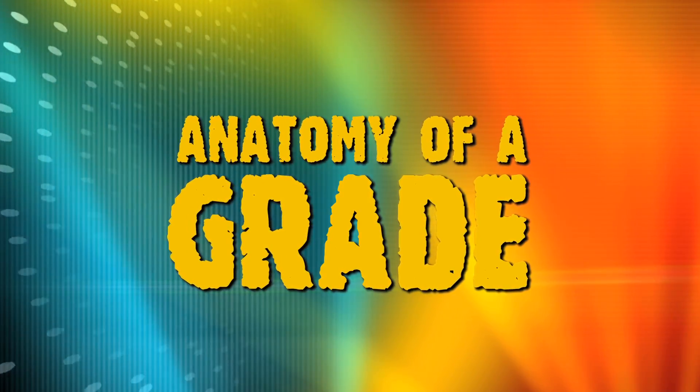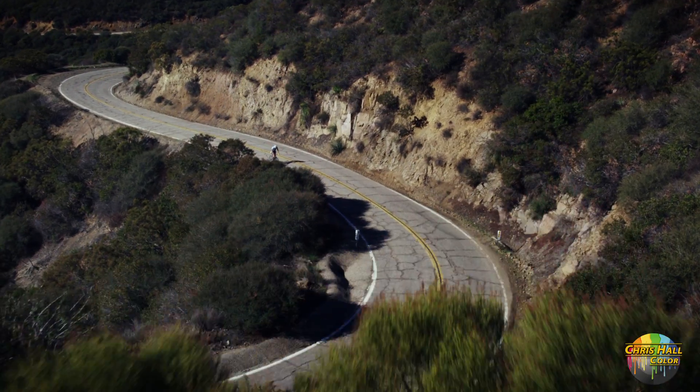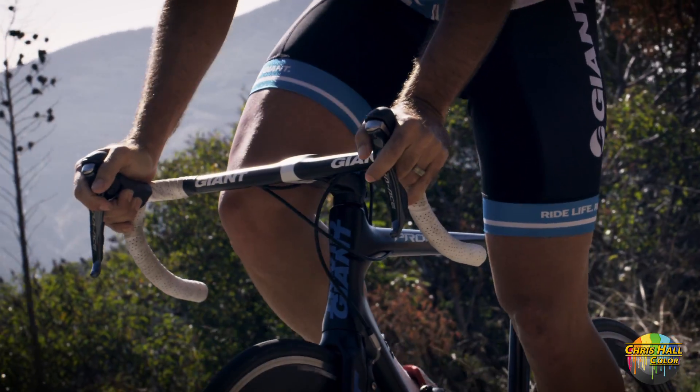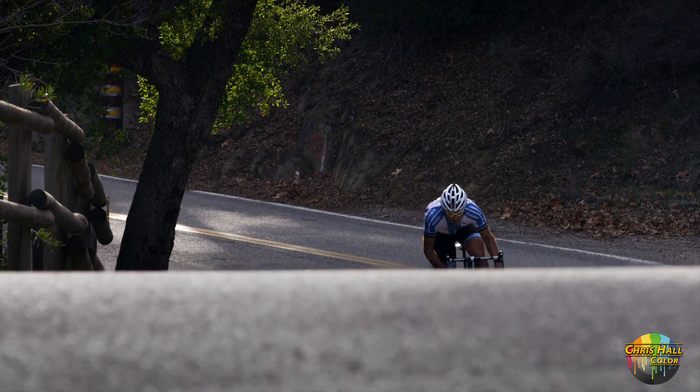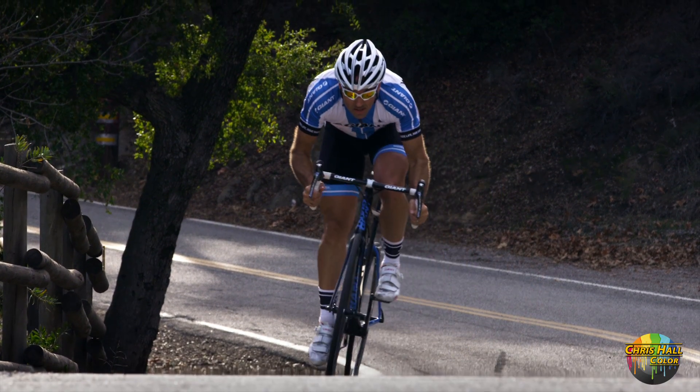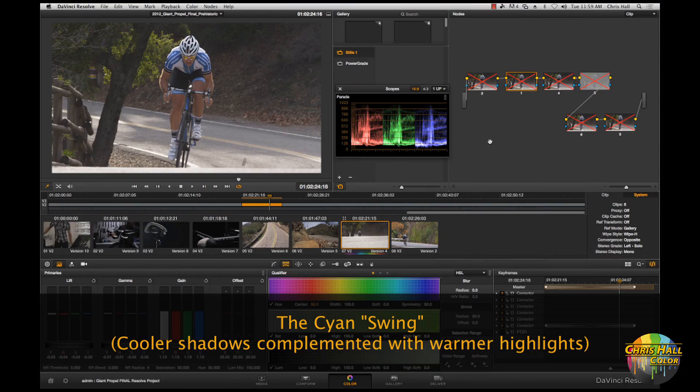Today I want to take a look at a shot that I did for a project with company Metis Creative. Metis does a lot of extreme sports, biking, BMX-type commercial work, and I want to talk about a technique that I refer to as the cyan swing — a lot of people will refer to it as the blue-teal look, the cyan-orange look.